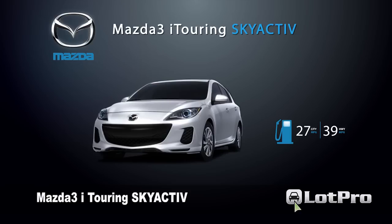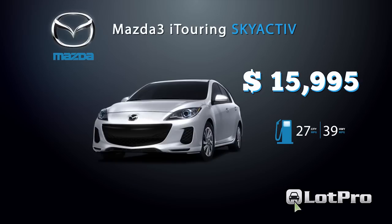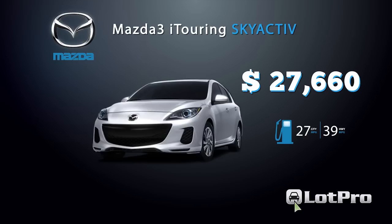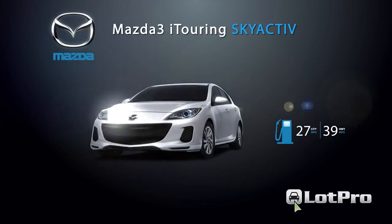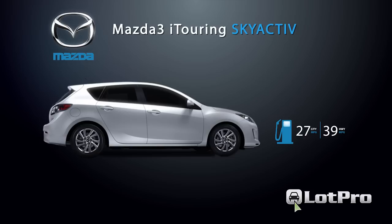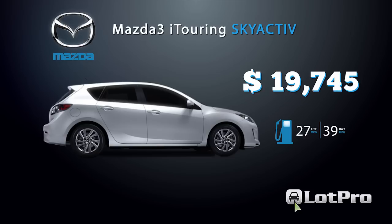Mazda's manufacturer suggested retail pricing, including a $795 destination charge, begins at $15,995 for a base four-door i model with a five-speed manual transmission, and can top out at $27,660 for a loaded 3S Grand Touring with an automatic. Our manually equipped 3i five-door touring model had a base price of $18,950. Adding the $795 destination charge brought the as-tested price to a very reasonable $19,745.